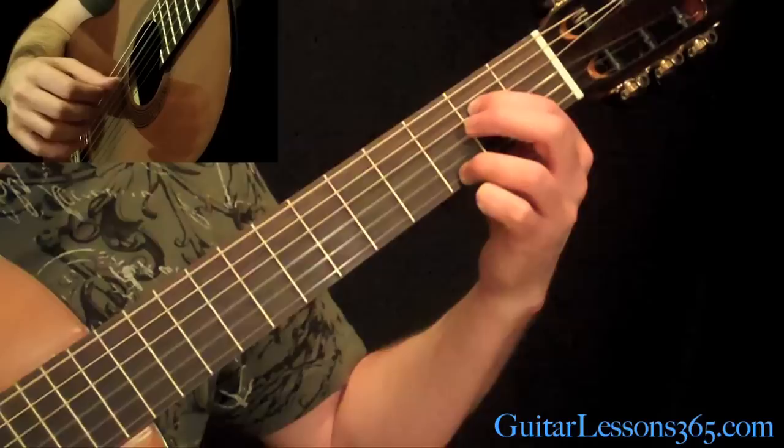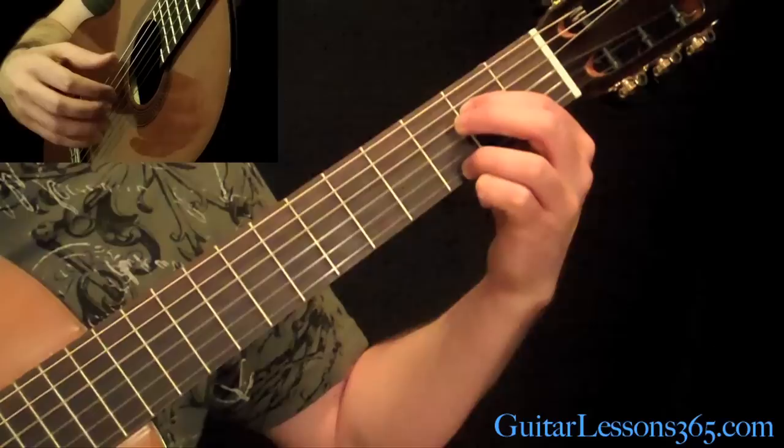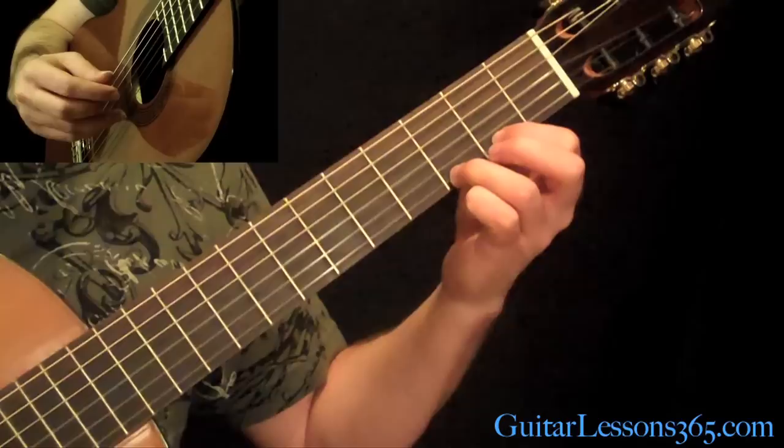Add your 1st finger on the 2nd fret on the D string. Then you're going to pick the D string, then the G, then the B, back to the G, then back to the D string. Then you're going to come up — pull off from 3 to 2 on the G string, then to the open string.